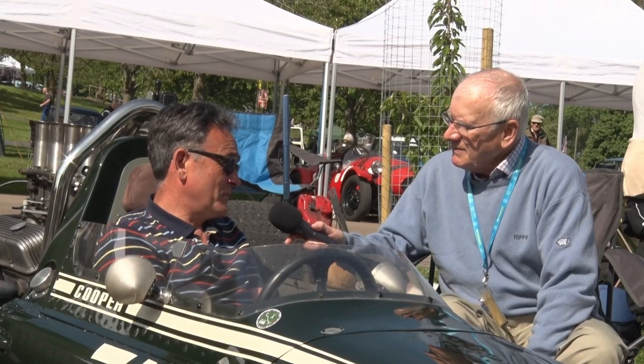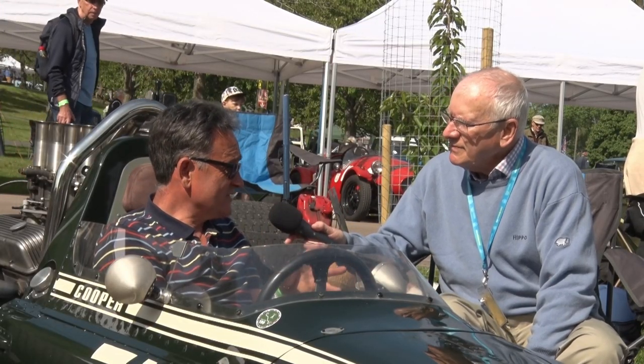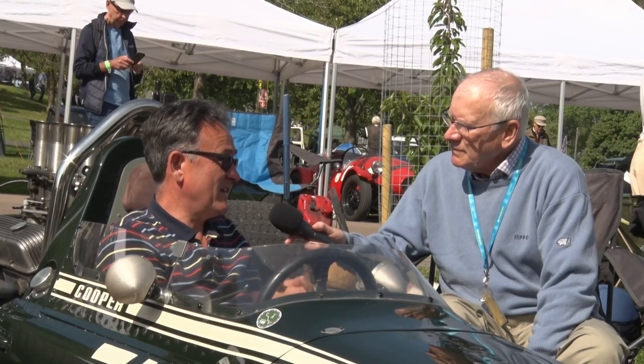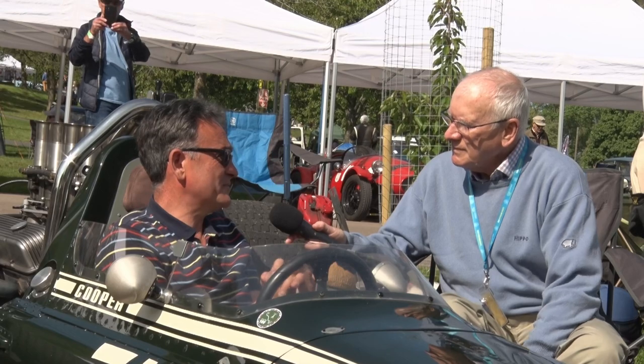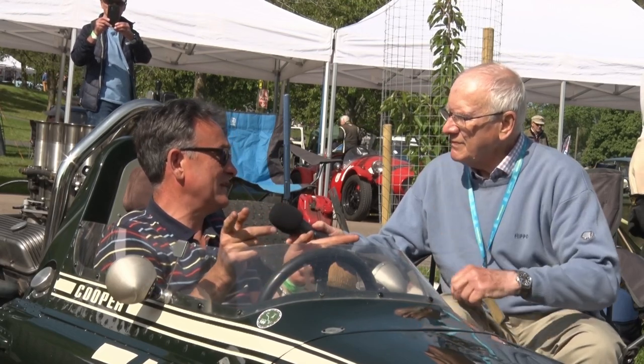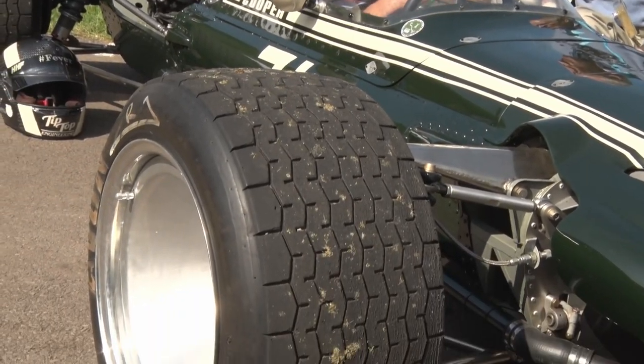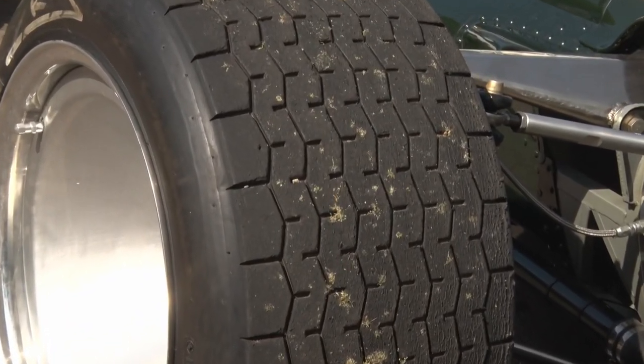Have you tried it on the circuits? Only around Blyton Circuit — we go there and test. We have a track day there every year and invite customers and whatnot. I've had it around there, done three or four laps, but these are hill-climb tyres so you can't just get them so hot doing lap after lap. I need another set of wheels to do that, which I will do in due course.